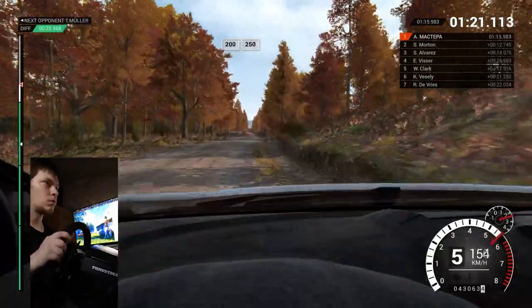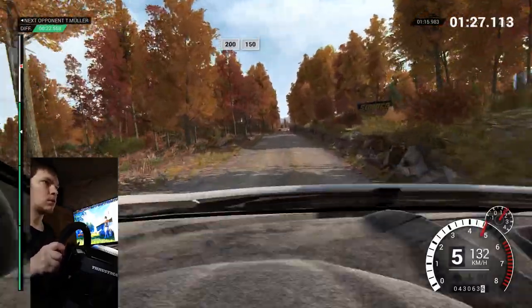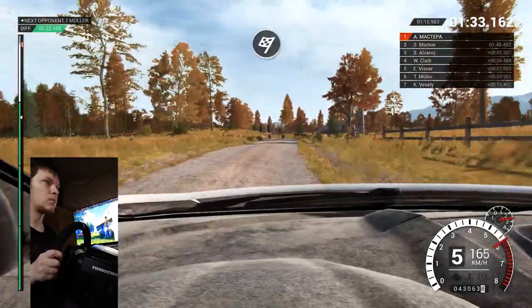Two hundred over bumps, two fifty. Two hundred over bumps, one fifty. Over finish, to stop.